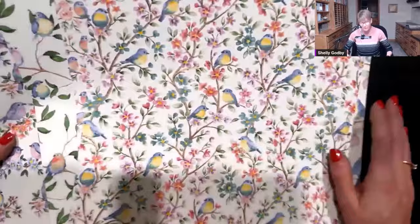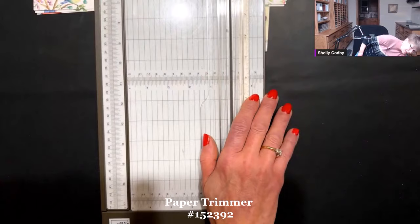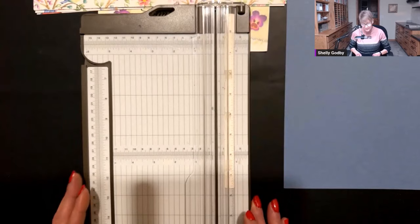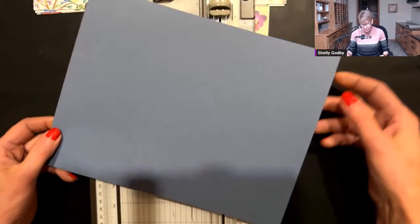This will be our focal point, but I've got something really cool for the greeting. Let's go ahead and start with getting our base of our card done. What I have here is my paper trimmer and a full sheet of 8.5x11 Misty Moonlight cardstock. I want to cut along this 11-inch border. Let me bring this down so you can see. It has two blades — the dark gray is for cutting, the lighter gray is for scoring.